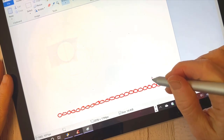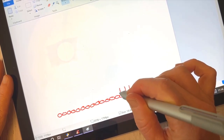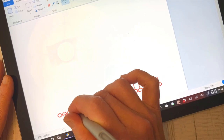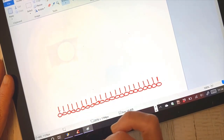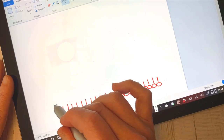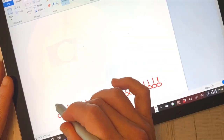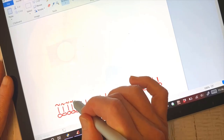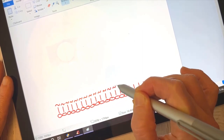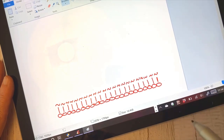The first row we're just going to work Tunisian simple stitch in each of these chains — we're going to pull up one loop. The symbol here is Tunisian simple stitch. Then the return pass is going to be in the same color — I used white. These are just chains for the return pass. Let's do this first row together.